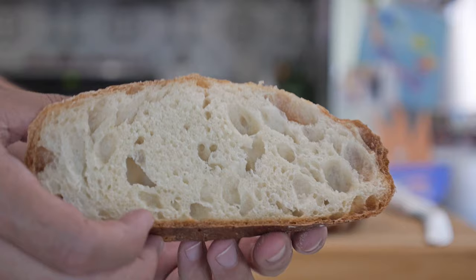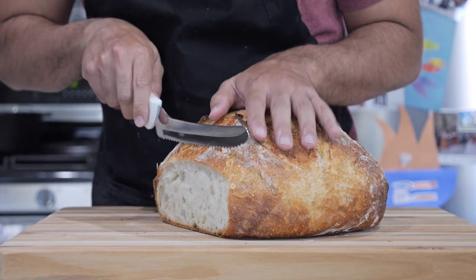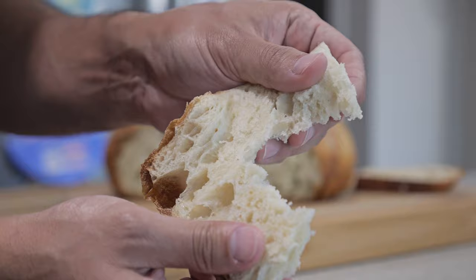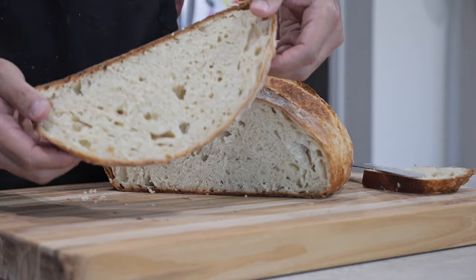Remember this is all trial and error — if your bread doesn't look like mine or looks a little underdone, just add an extra five minutes to your baking time because every oven is different. Thanks again for watching this video, I really hope you enjoyed it. If you're interested in similar videos I'll leave them linked in the description below. Be sure to like, share, and subscribe, leave a comment below, and I'll see you guys in the next one. Take care.